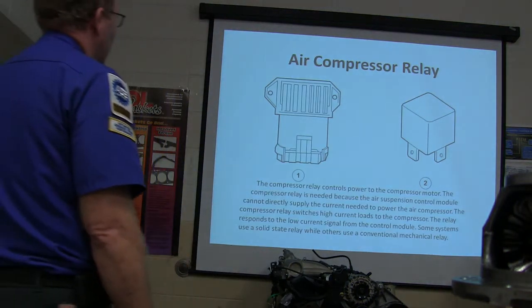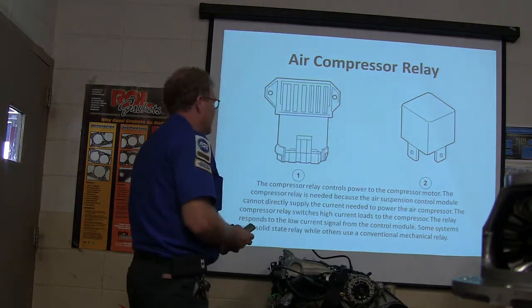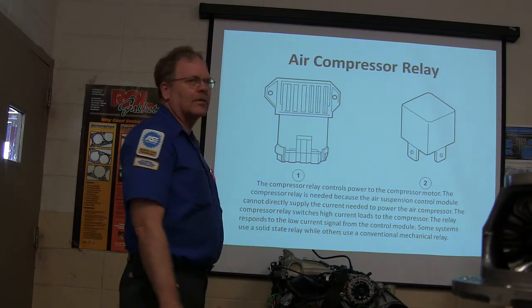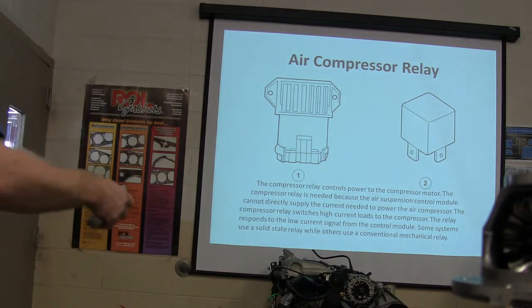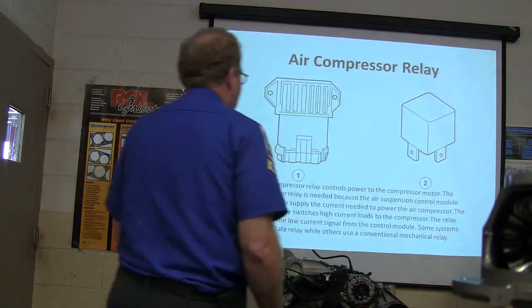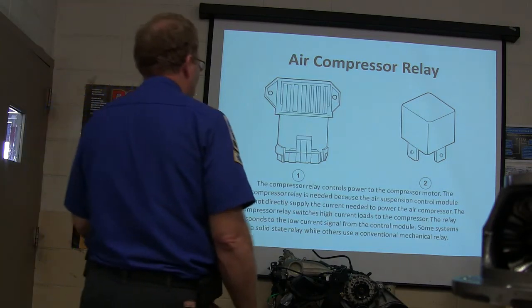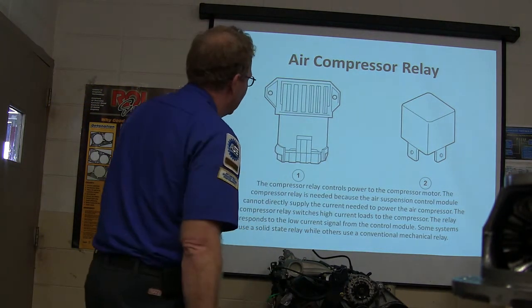Air compressor relay: the compressor relay controls power to the compressor motor. It's needed because the air suspension control module cannot directly supply the current needed to power the air compressor. The compressor relay switches high current loads to the compressor — that's what every relay does. Basically you want a little wire to control a big circuit and take the load off the switch. Some systems use a solid state relay while others use a conventional mechanical relay.